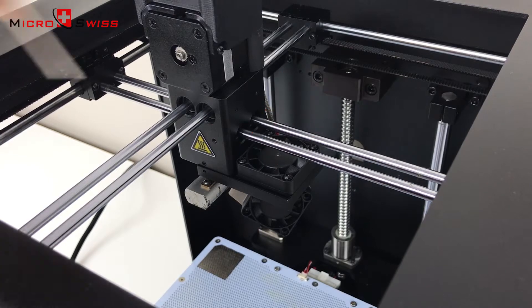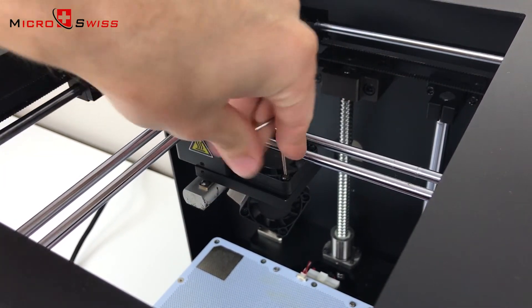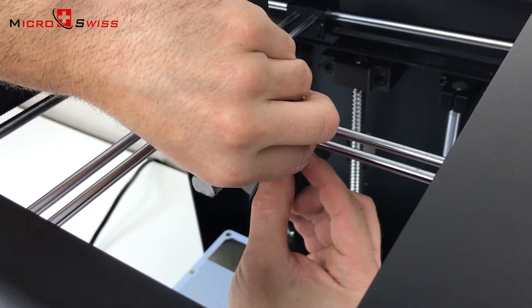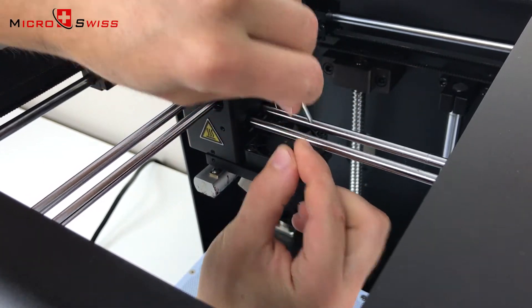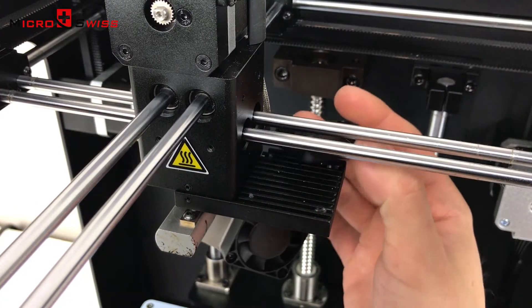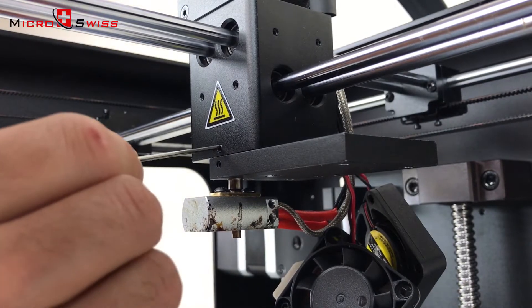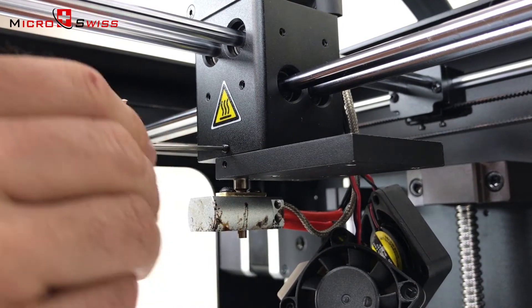Unscrew the cooling block fan using a 2mm wrench. With a 1.5mm Allen wrench, loosen the top and bottom set screws holding the thermal tube.